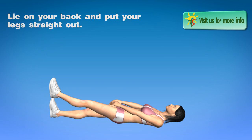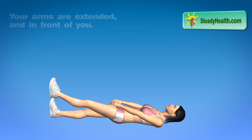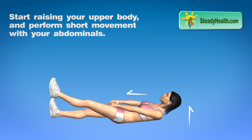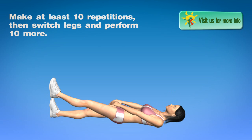Lie on your back and put your legs straight out, put your feet on top of each other, your arms are extended and in front of you. Start raising your upper body and perform short movements with your abdominals. Make at least 10 repetitions, then switch legs and perform 10 more.